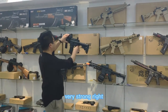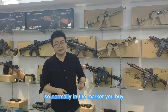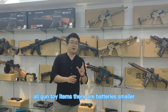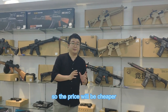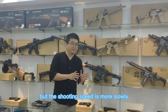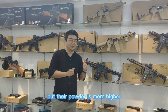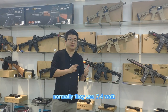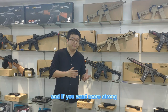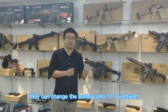Very strong, right? So normally in the market, when you buy toy items, their battery is smaller, so the price will be cheaper but the shooting speed is slower — for example, 4.7W only. But their power is higher; normally they use 7.4W. And if you want something stronger, they can change the battery to 11.7W.